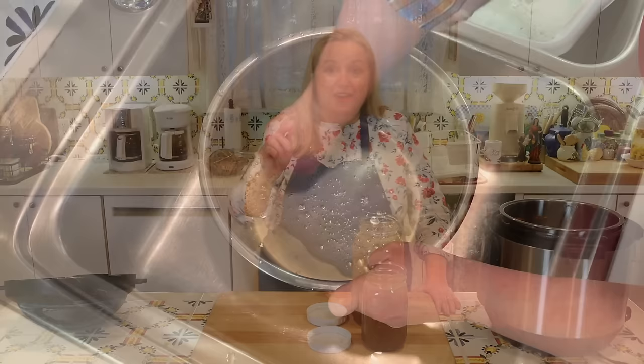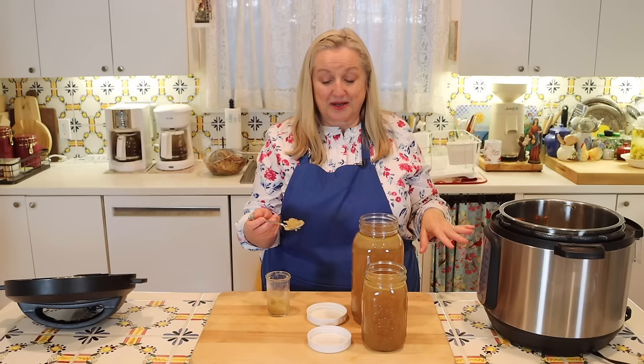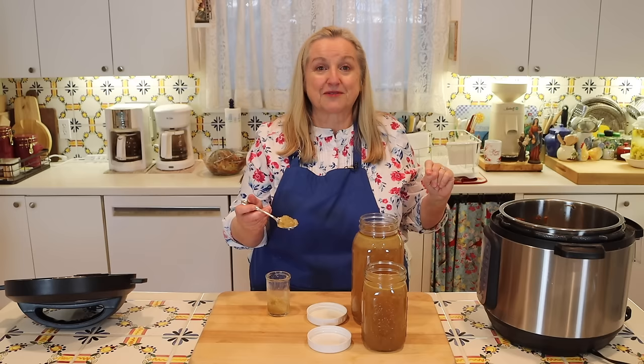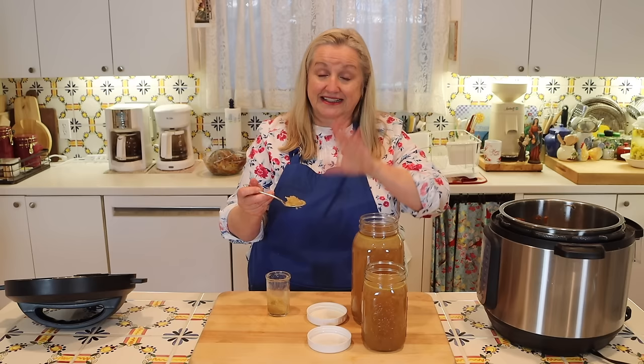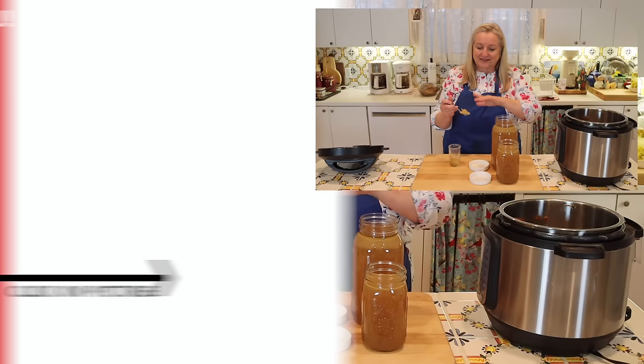Now let's go look at how our cooled bone broth did. It gelled up beautifully. I want to be honest with you — if you put three carcasses by themselves in your Instant Pot, it's not going to come out this gelatinous. This is more like what you'll see using just three carcasses in a stovetop or slow cooker version. But because we had all those feet, it makes all the difference in the world. Even just the chicken feet alone would give you a very gelatinous bone broth like this. This is going to be wonderfully nutritious and healing to our digestive system, and great for our nails, skin, and hair.